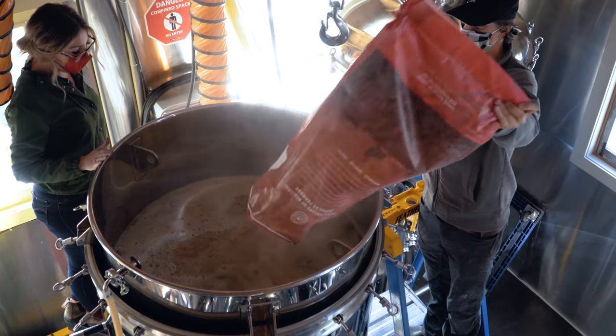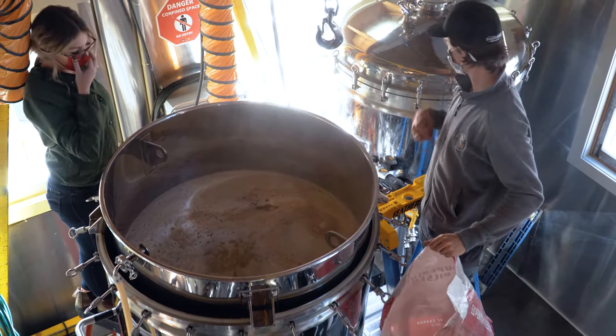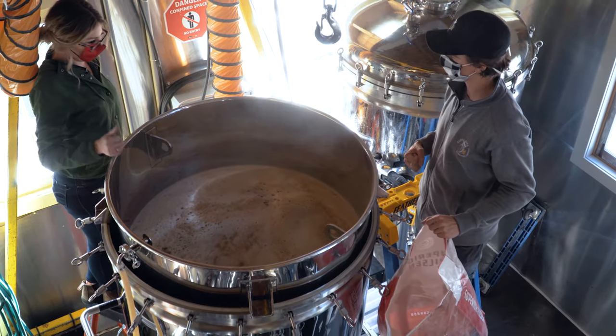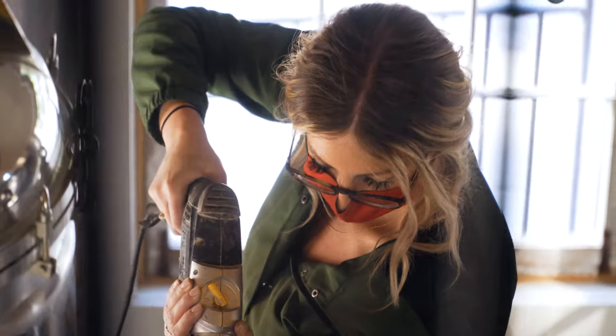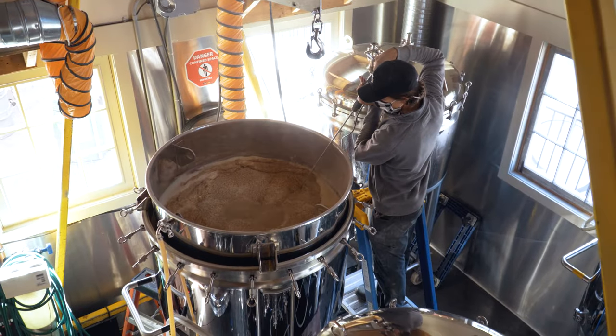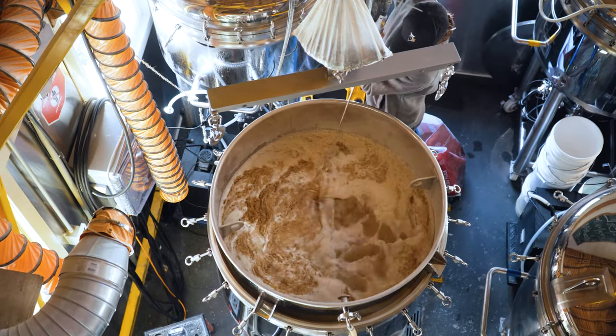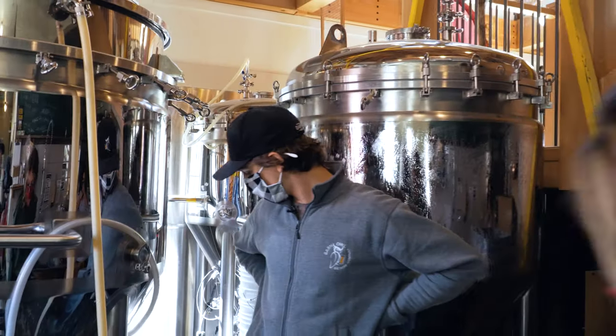All right, one big bag down. Do you want to pop over here and give it a quick mix while I go grab another bag? Now we close it up and let it rest for a little bit.